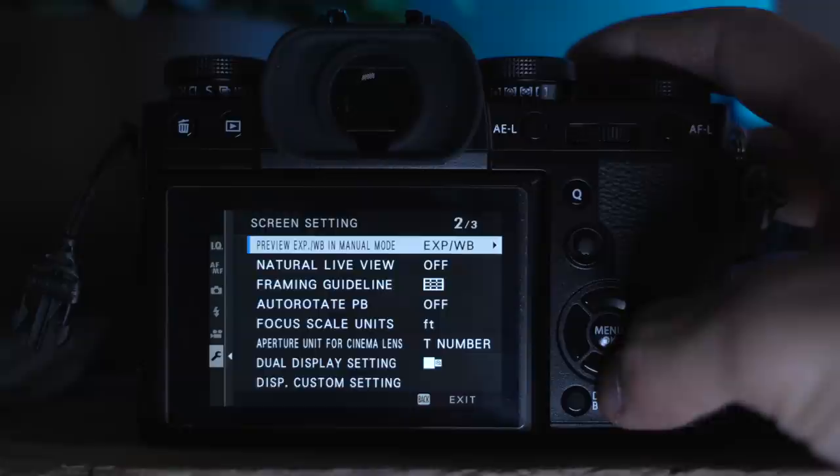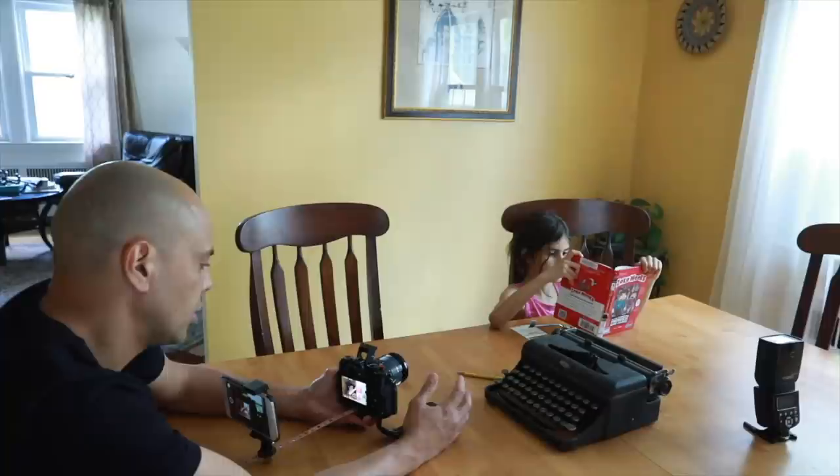Image preview — in our last video we said to turn it off, meaning after you take a photo you won't see it on the back screen since you already saw it through the EVF. But there is one instance where I turn it on: if you're using flash. Once you fire with a flash, you need to look at the back of the camera to see what the flash did, so you have to have image review on. I like to have it on for about 0.5 seconds.